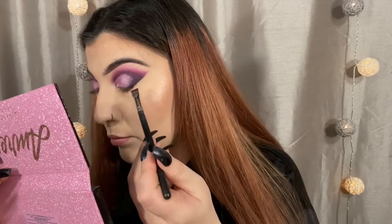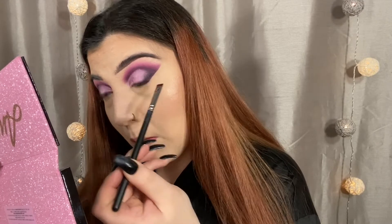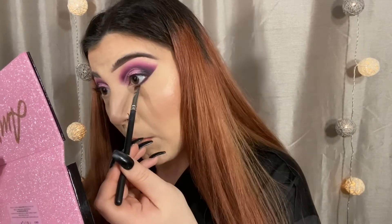Moving on to the lower lash line — I'm taking that same MAC 212 definer brush from earlier for the crease, mixing BK and SEMSA, and just pressing that really close to my lower lash line and blending it down just a little bit.